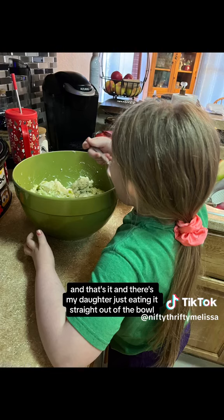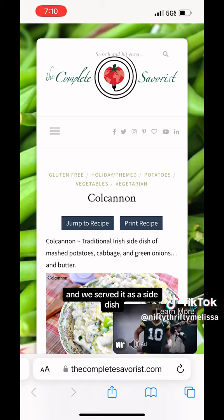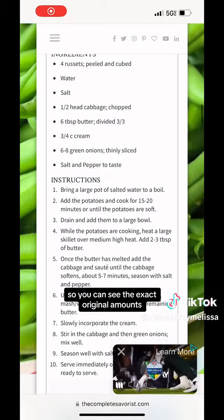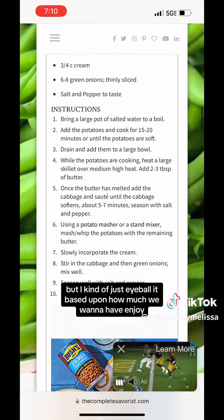There's my daughter just eating it straight out of the bowl — we served it as a side dish. Here's where I got the recipe from originally so you can see the exact original amounts, but I kind of just eyeball it based on how much we want to have. Enjoy!